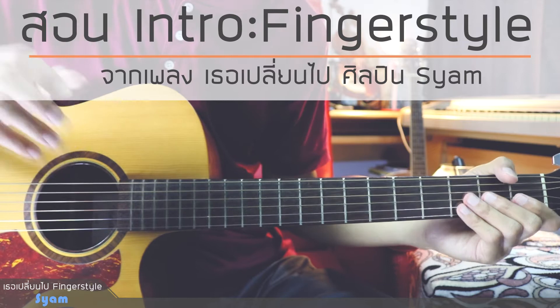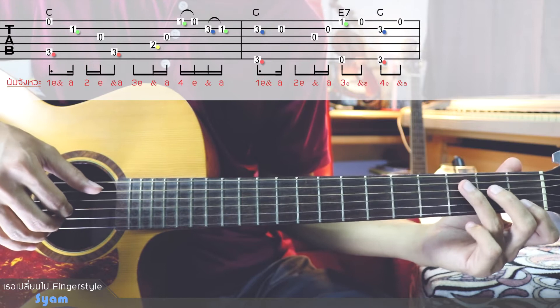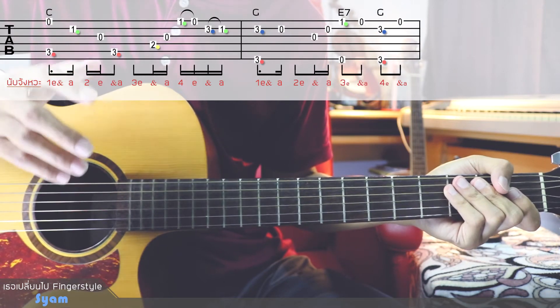This is a song that is not difficult to play because it is in key 4. We will find the first chord. I will explain about the tap technique first.